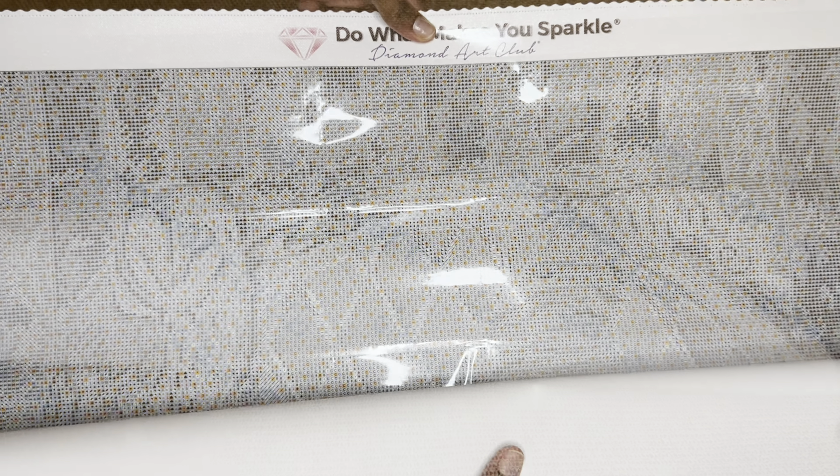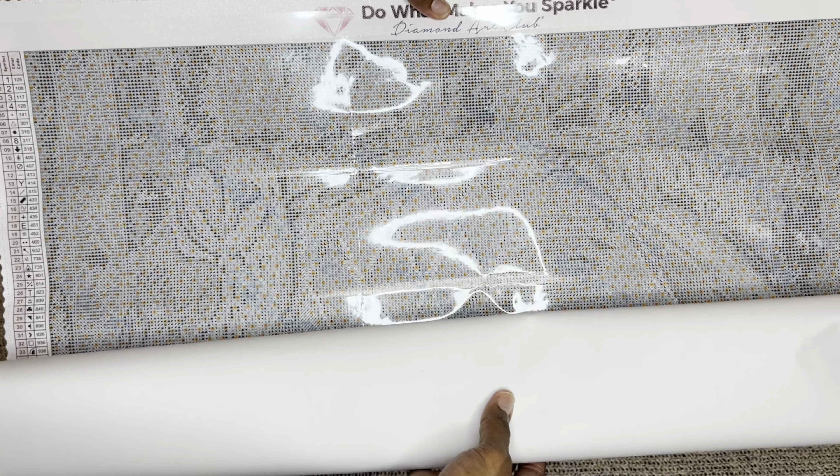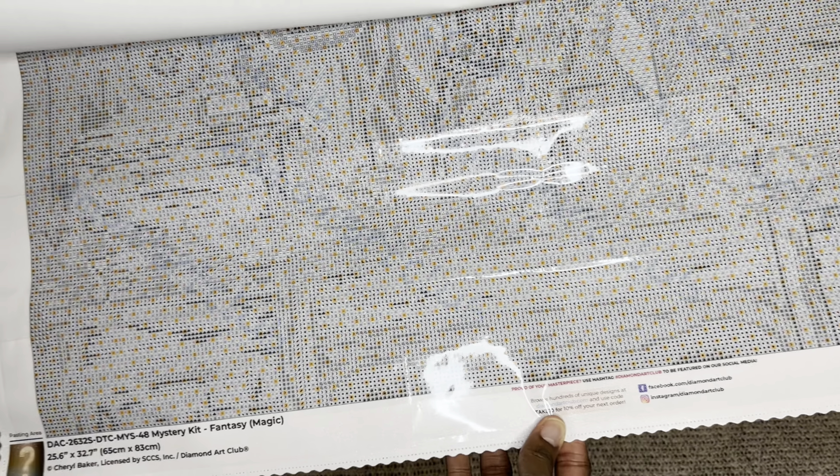I'm going to show just the top, the middle, and the bottom of the canvas right now. Okay, so this is the top — can you make it out at all? This is the middle... and this is the bottom.